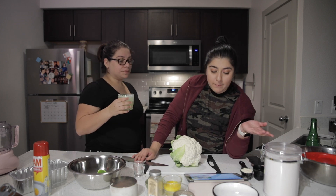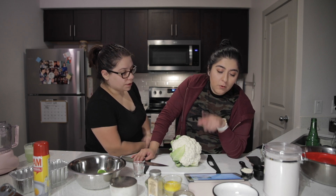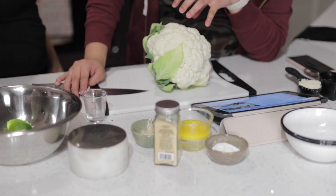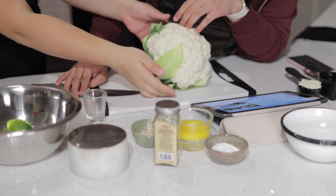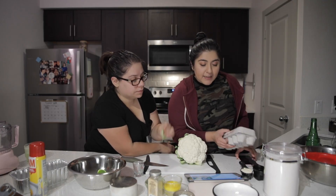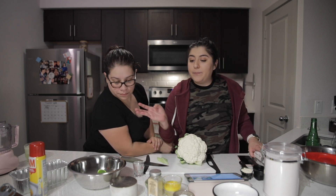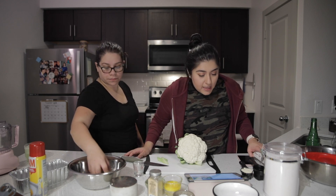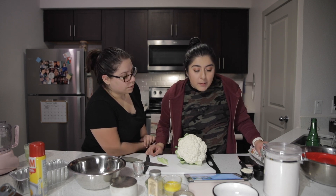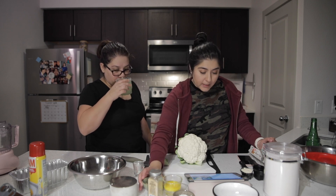So the ingredients for one loaf are: non-cooking spray, one large head of cauliflower, six large eggs separated — so we have to separate the whites and yolks — one and a half cups of almond flour, a quarter cup of grated parmesan cheese, and five cloves of garlic.